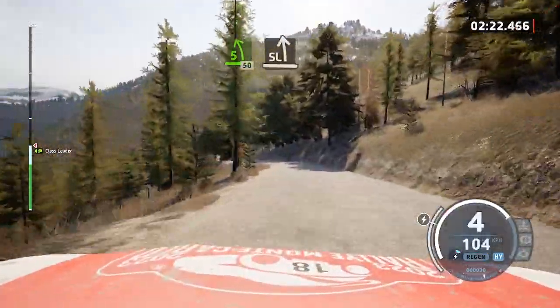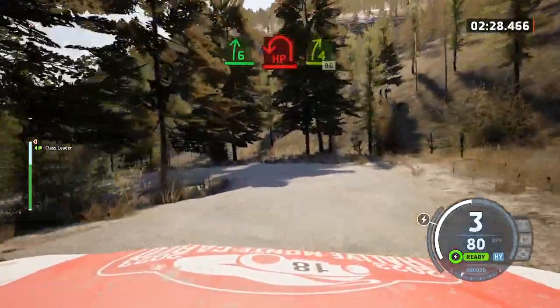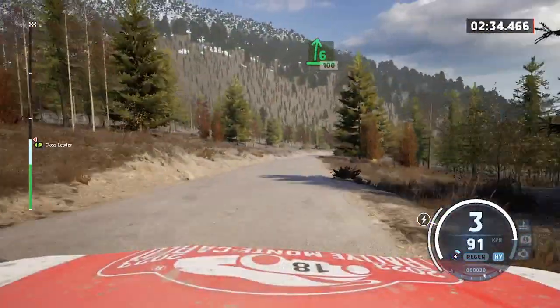Slowing. Slight left into six right, and hairpin left. And four right, 80. Dry now. Six right to the crest, slowing, 100.